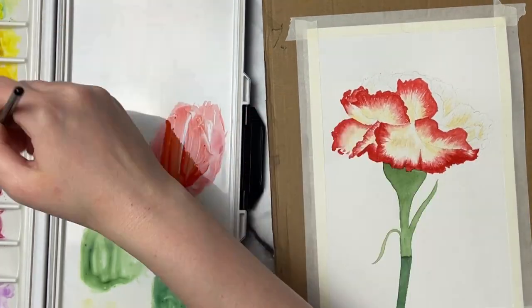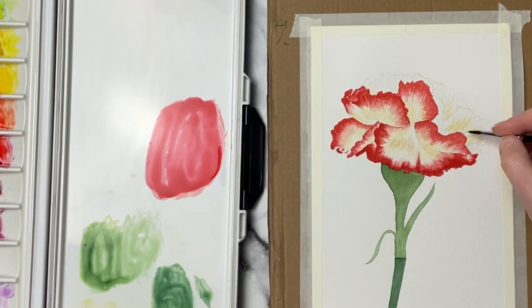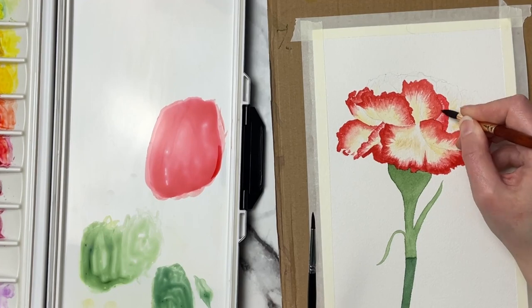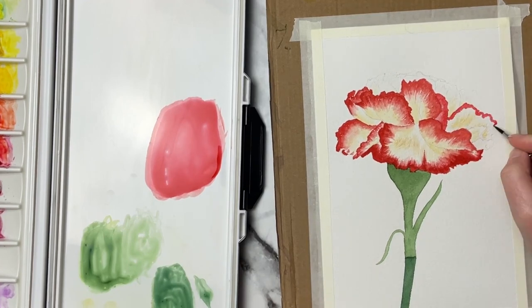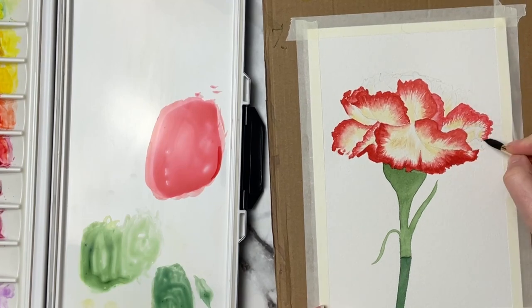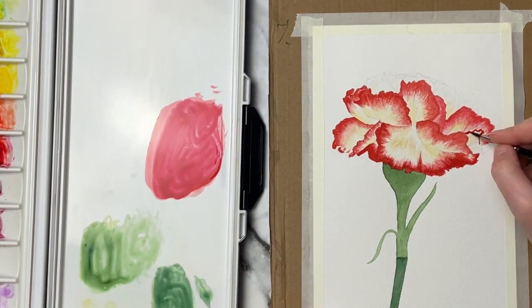Now if this video is going a little bit too quick for you, I do have a Patreon where I post all of my tutorials in real time — I'll link that down below. You get the line art and I go very in depth with detailed explanation, showing you exactly what colors I'm using on my color swatches and explaining more as I'm doing it.